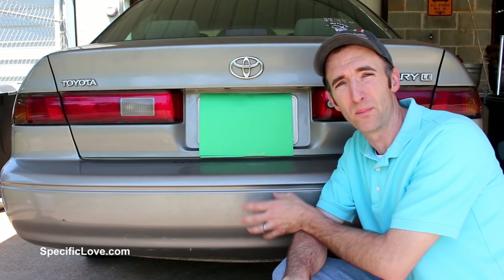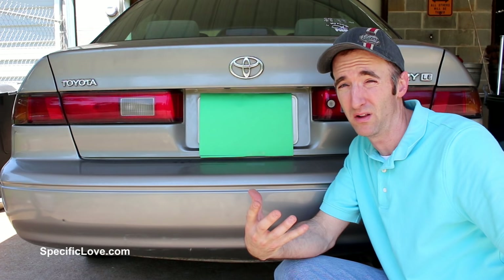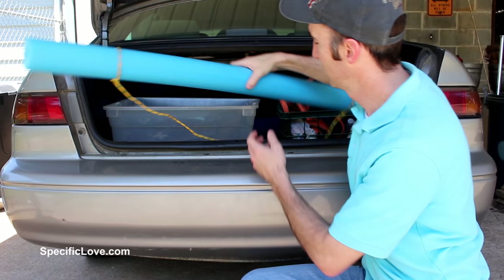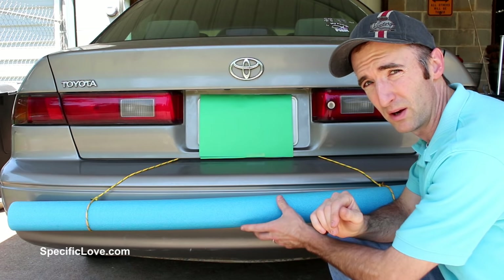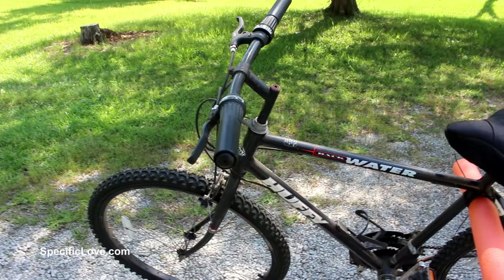I recently saw several vehicles that did something unique to protect their bumper — especially useful in cities like New York with lots of traffic and parallel parking, where some people don't care and will hit your car and go. Inside their trunk, they had prepared one of the larger pool noodles with a string holding it against the bumper. Close the trunk and it helps protect the bumper. Whenever they're about to leave, open the trunk and throw it in — it's less likely people will whack the bumper.